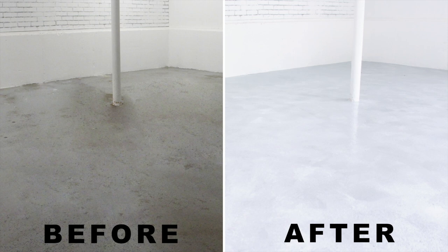Here's how we transformed our dingy floor into something light, bright, and easy to clean.